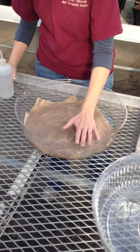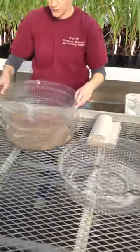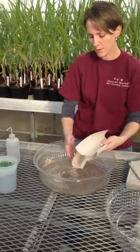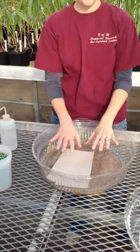Press them so that there's good contact. Then you can take another tray, put it right on top, and do the same. In our experiment, we have corn and cucumbers — the bottom layer is corn, and the top is cucumbers.